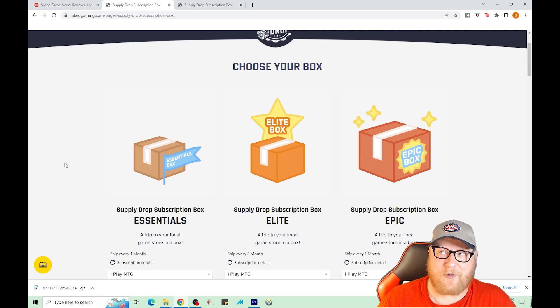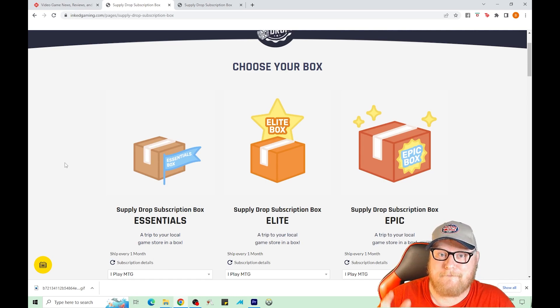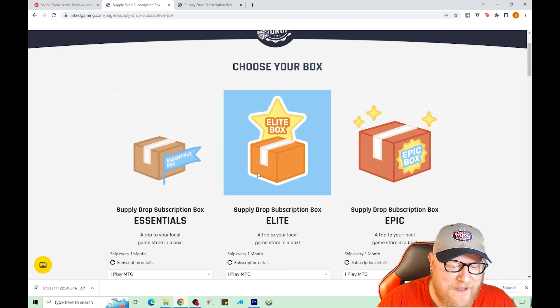Let us know in the comments if you tried this out or if you've tried other services like it — maybe we'll check them out. Hopefully we'll get the elite video out a little quicker and convince them to send the boxes earlier. If not, we'll be back probably September or October with three elite boxes. Bam bam johnny — subscribe to the channel, check us out on TikTok and Facebook. Catch you later.